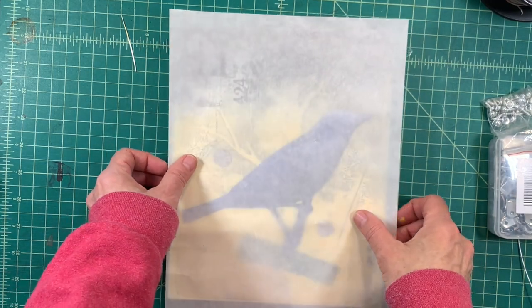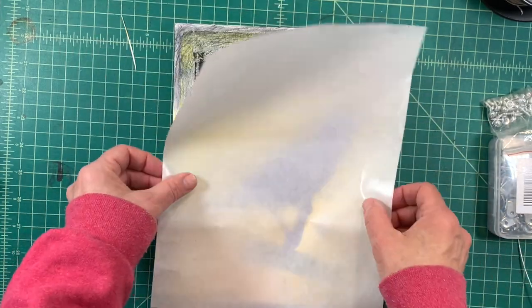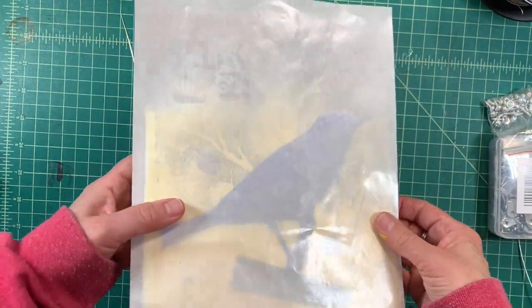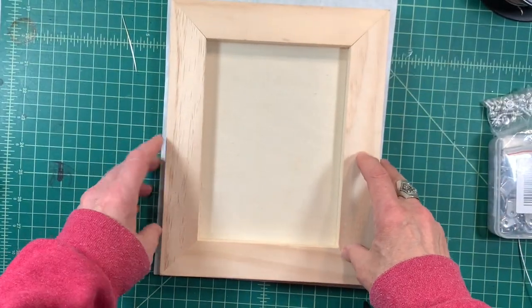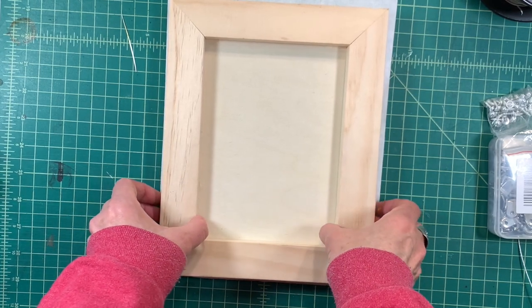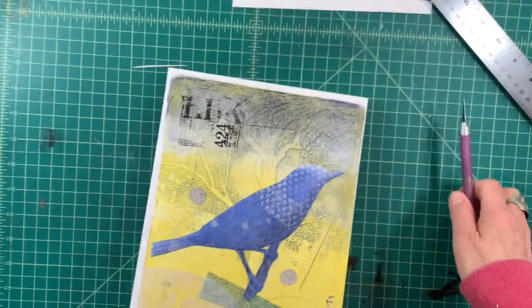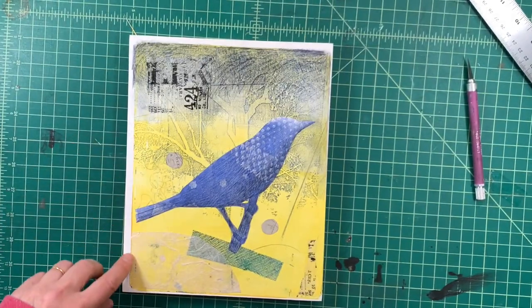I would probably use your leftover paper from the studio tack and lay this down under a pile of books overnight. That will help the adhesive stay. Then you can just kind of extend the color around the edges.